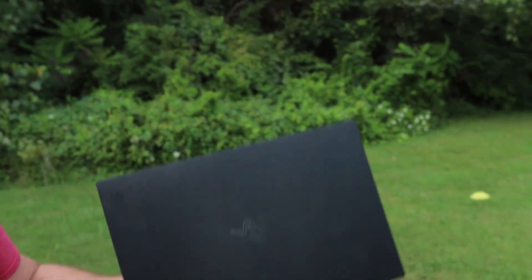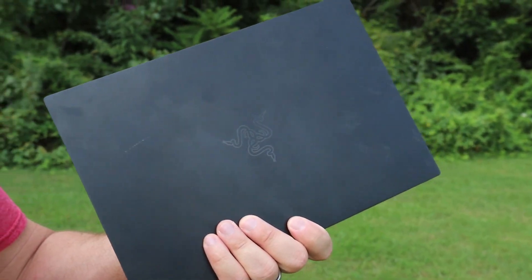Hey guys, my name is Matthew. I just recently bought this 2019 Razer Blade Stealth — it's an awesome computer. I absolutely love it, I've loved using it, it's been a lot of fun — with one exception: occasionally it has this coil whine, kind of this annoying noise that pops up, and I wanted to get rid of it.